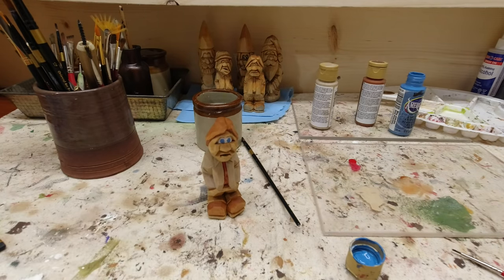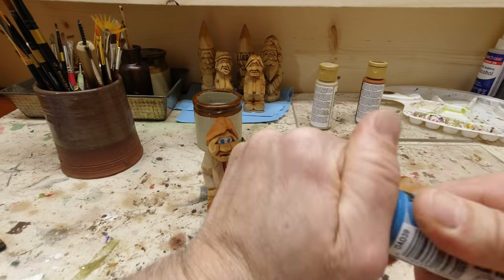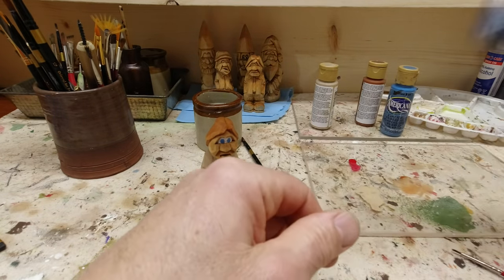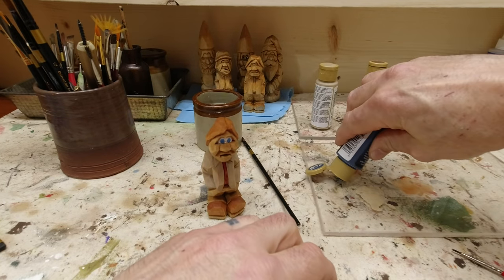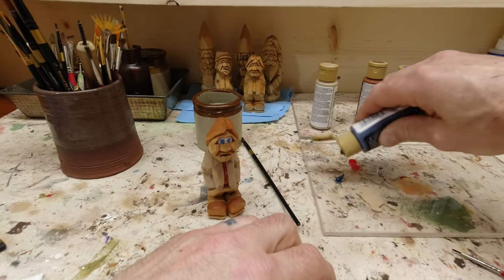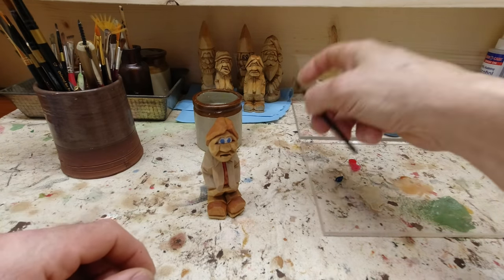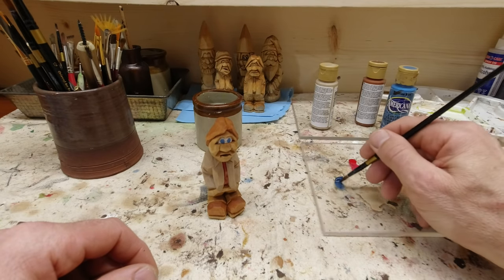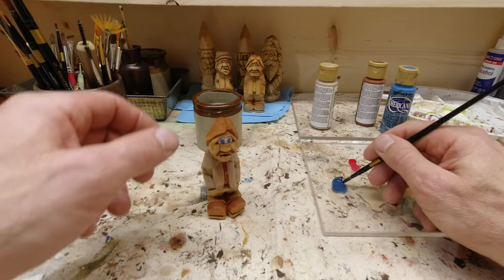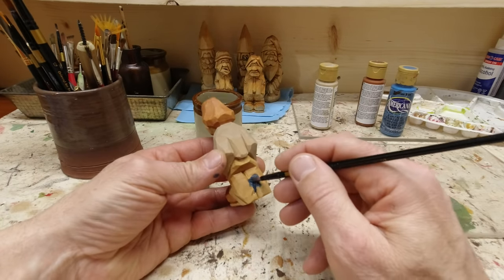Let's take a different blue and we'll go on the pants. Same idea — a little drop on the plexiglass, bring some water over to it, and just pull some of that paint in. Now just paint it on.